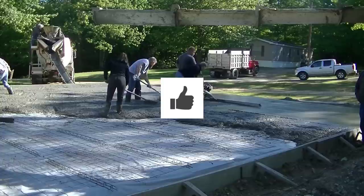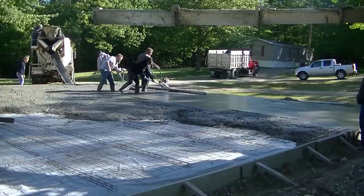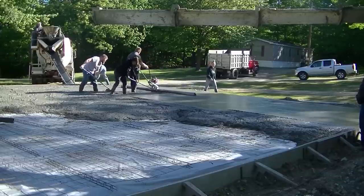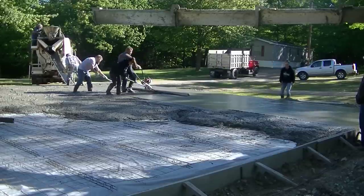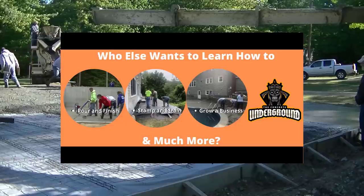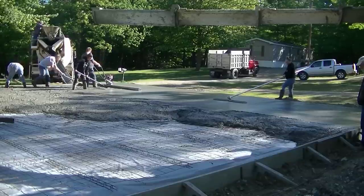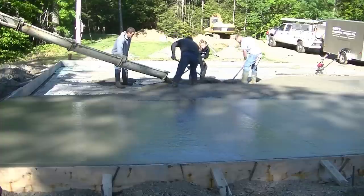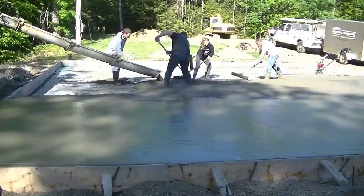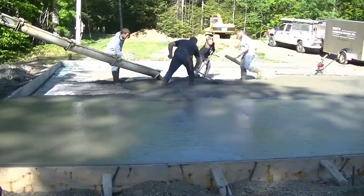You can see how easy that vibra screed goes. If you're looking to learn how to form, pour, and finish concrete slabs like this, I've got a course down in the description — my concrete slab course. I also have the Concrete Underground, where I teach all different types of concrete skills: how to pour concrete, finish it, stamp concrete, how to run a concrete business. It's a private membership site where you get a lot of access to me to ask questions and get coaching and mentoring.